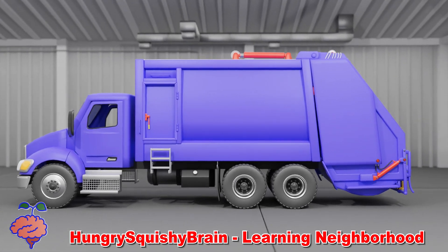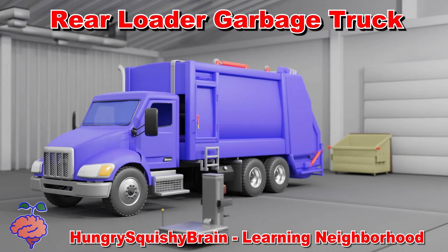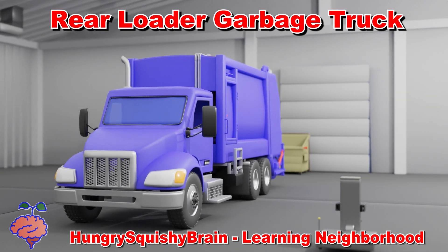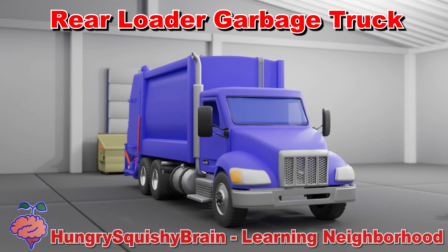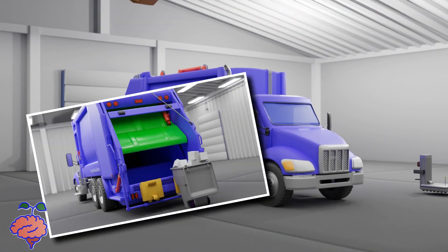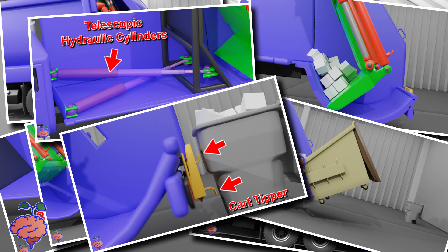Welcome to Hungry Squishy Brains Learning Neighborhood. In this episode, we feature a rear loader garbage truck. We cover all of this, so be sure and watch until the end.